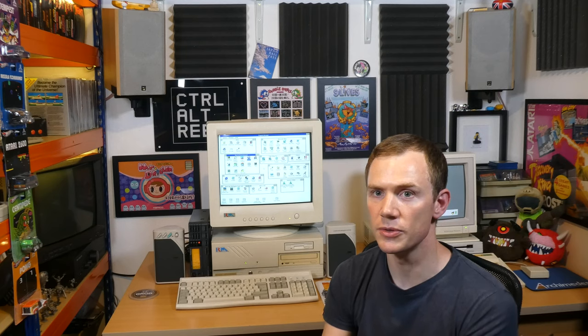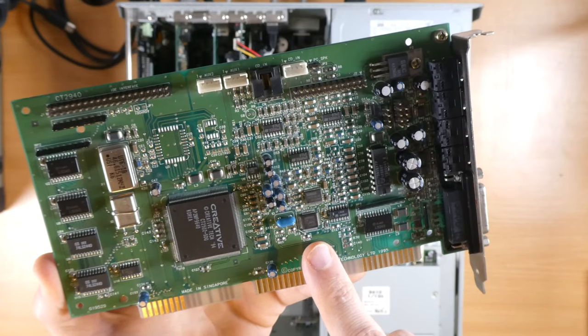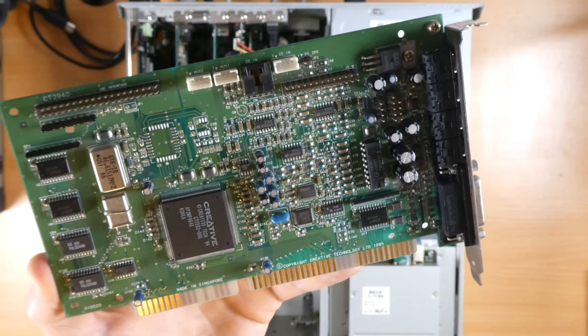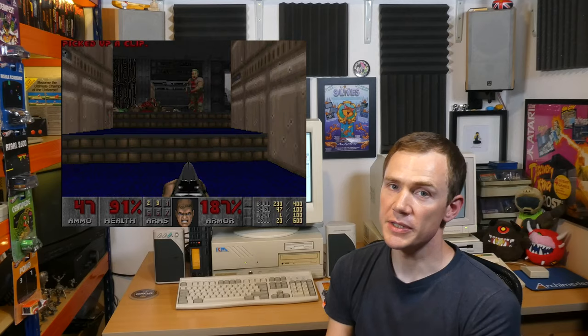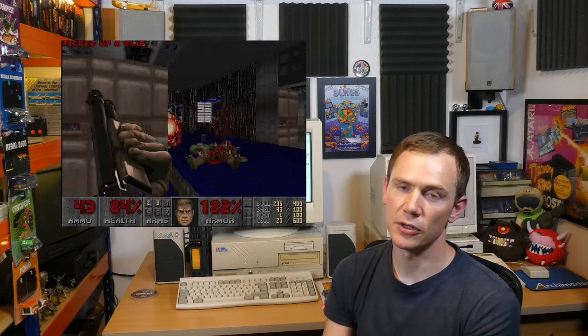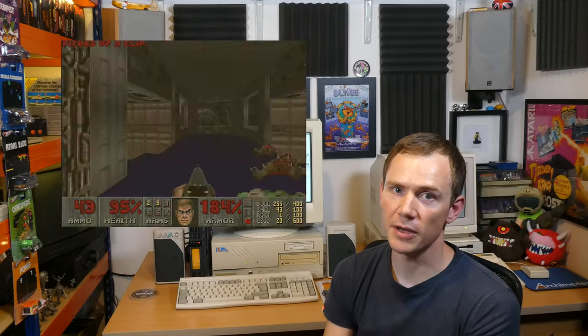Now, this was fixed on later cards, but because the Sound Blaster 16 is period correct for this machine I really wanted to stick with it — and this particular Sound Blaster 16 has a genuine OPL chip on it, so it's the most authentic experience you can get. Using the PC MIDI card hooked up to the Roland Sound Canvas instead, we get to the same part in level 2 and there's no hanging note — the music plays absolutely perfectly.